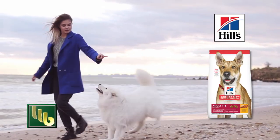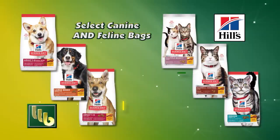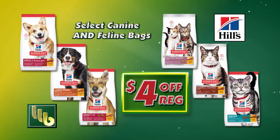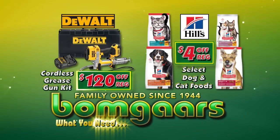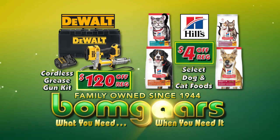Hill's provides specialized nutrition with natural, great-tasting ingredients to support pets' changing needs. Right now, take $4 off the regular price of select canine and feline foods. It's what you need, when you need it, at BOMGARS.